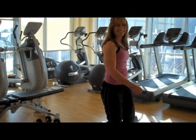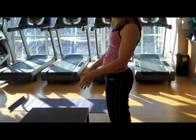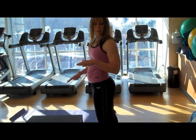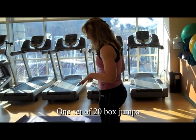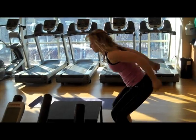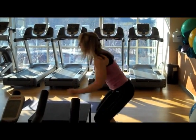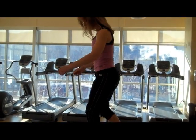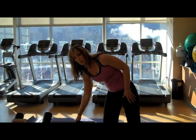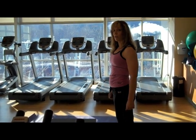The next thing we're going to do is box jumps. Now this may be too tall of a box for you, and there are different level boxes that you can use, but I'm going to demonstrate with this one. When you do box jumps, make sure that your feet are in the middle of the box, and when you get to the top you want to stand up all the way.